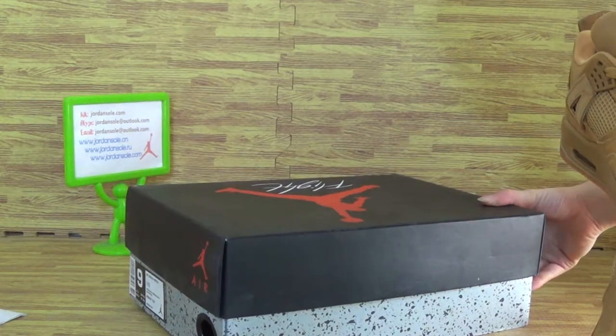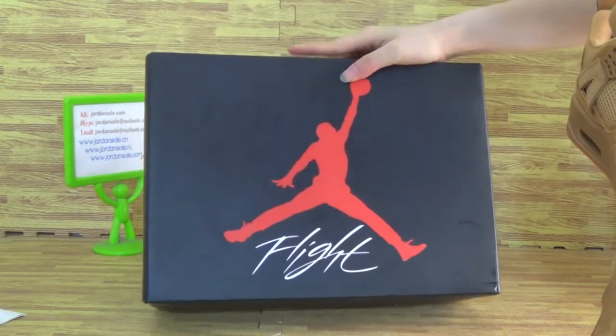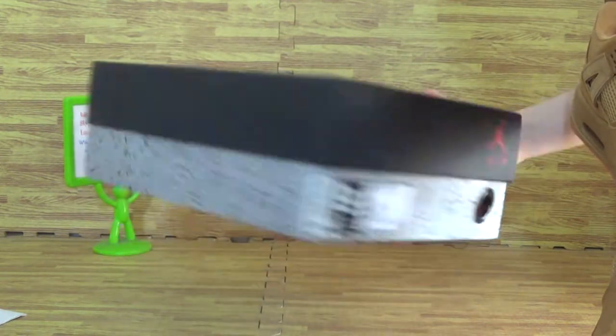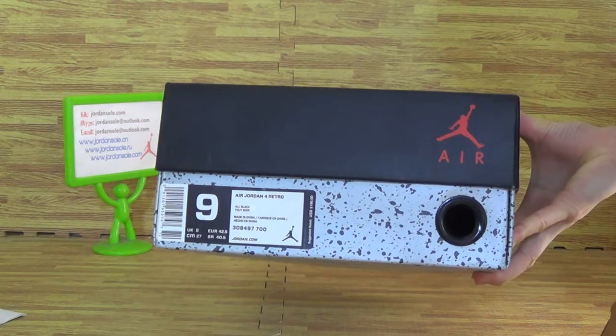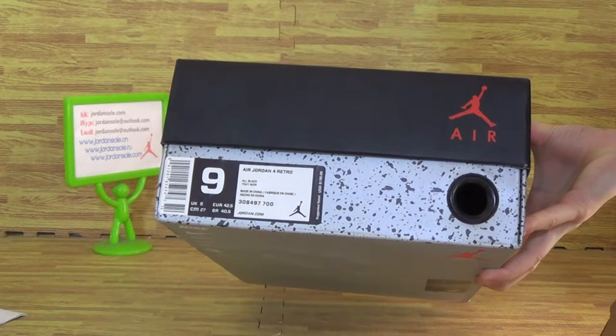Let's have a look at the shoe box. The shoe box features a bigger red Jumpman logo, flat on this side. You can see the suggested tag price is $190, and some other information for the Jordan 4 ratio.